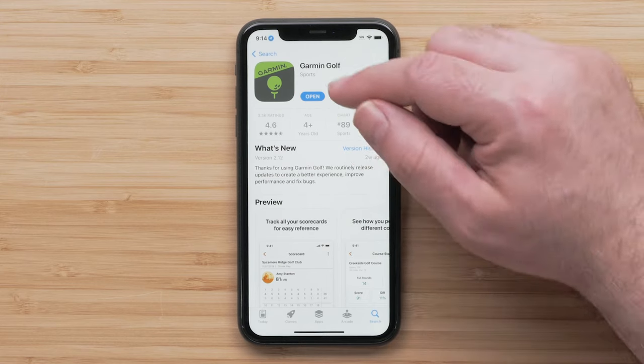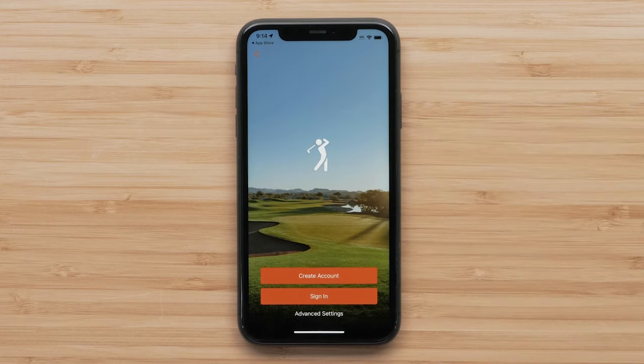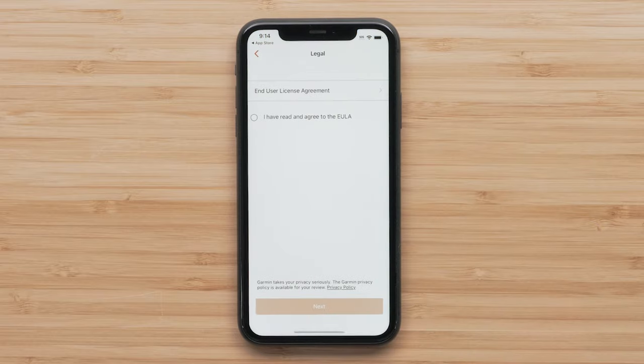Once the download is complete, open the Garmin Golf app. Select Sign In if you already have a Garmin Golf account. In this video, we will be creating a new account. Select Create Account and follow the on-screen instructions to enter your information.